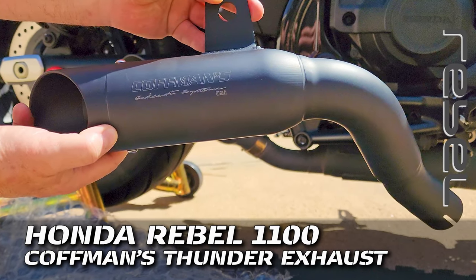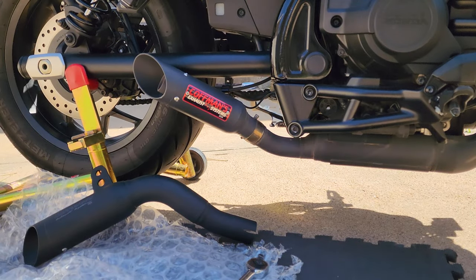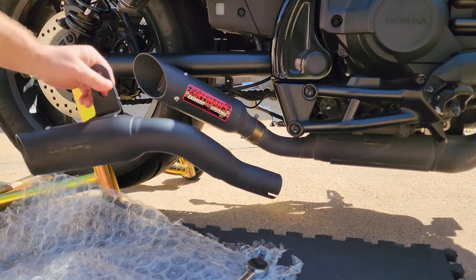All right everybody, just a quick video today. I'm out here cleaning up the Rebel, getting it prepped for riding season. It spent about six months in storage over at the warehouse. I gave it a bath today and I'm going to replace my original Kauffman's Shorty exhaust with one that they sent me just recently late last year.